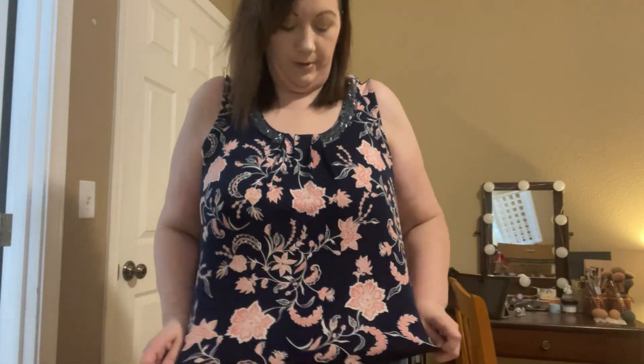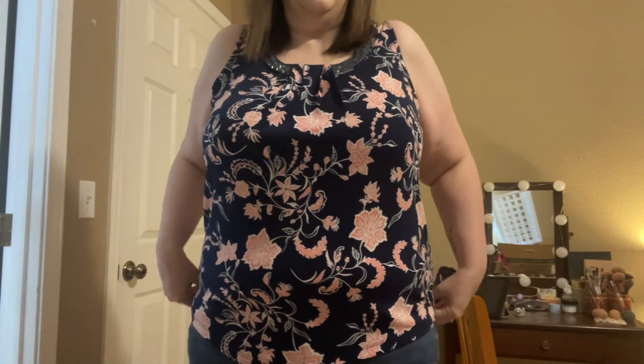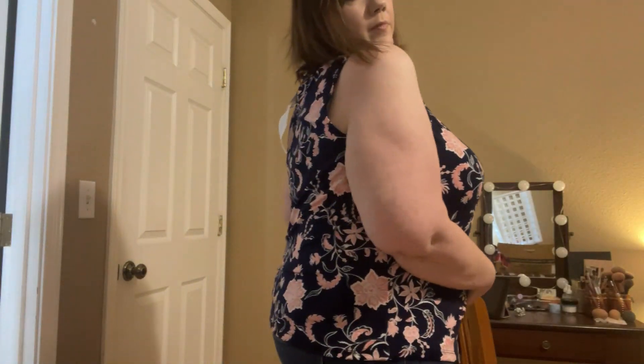Okay, let's do a quick try-on. In case you're curious, I get XXL for my clothes. So this fits me really well, and I think I could be okay with it, especially with a cardigan. I actually have a cardigan that's kind of this pinky peachy color that would go really well with this. I really like this — it fits really well and has a good length.